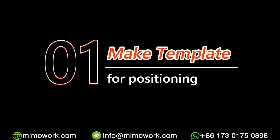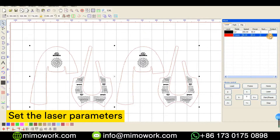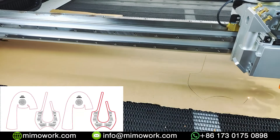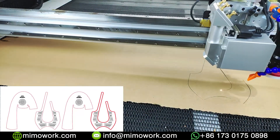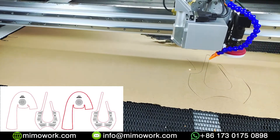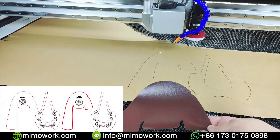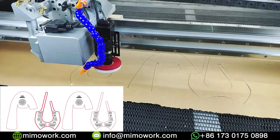For the first step, we are going to use the laser machine to make a simple but useful paper die that will tell us where to put the leather upper pieces on the working table. It will save the operator's time from positioning each piece. Directly using the laser machine to cut out the outline of the upper piece is the most effective trick to improve the production process and maintain high quality in mass production.